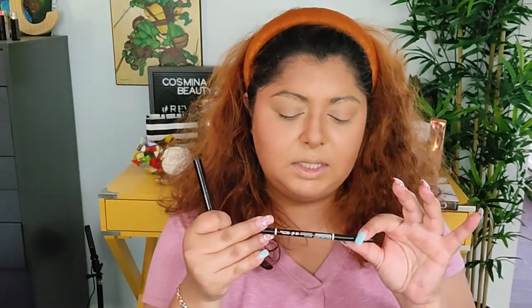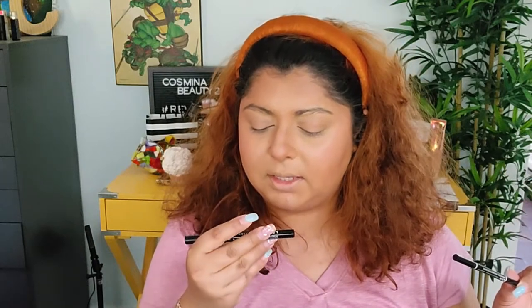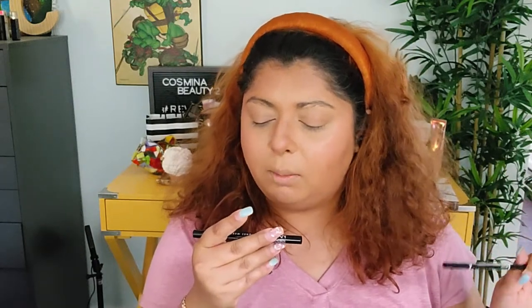I love love love how this bronzer looks! For brows, I usually don't put brow products in my shop my stash because it depends on how I feel and what I think works best. But today I'm going to use a combination of two: the NYX Micro Pencil Brow Pencil in Espresso, and the NYX Lift and Snatch Brow Tint Pen in Black.